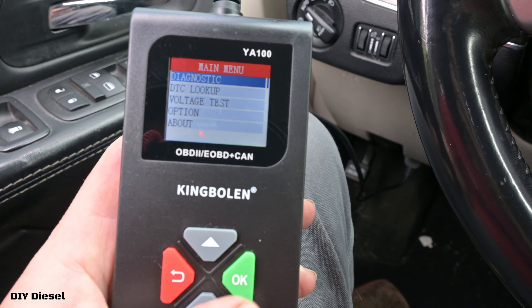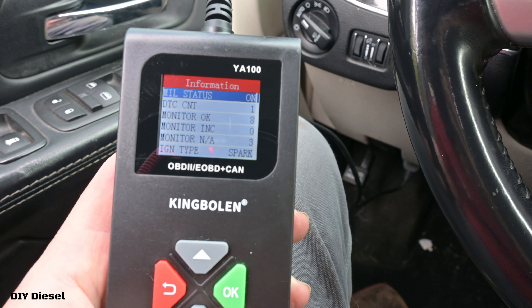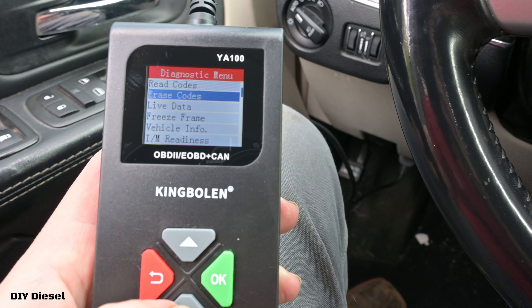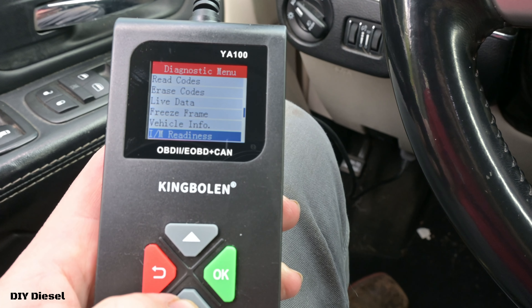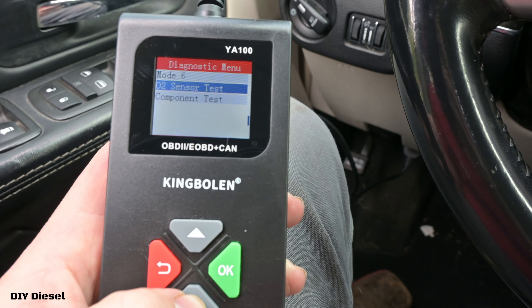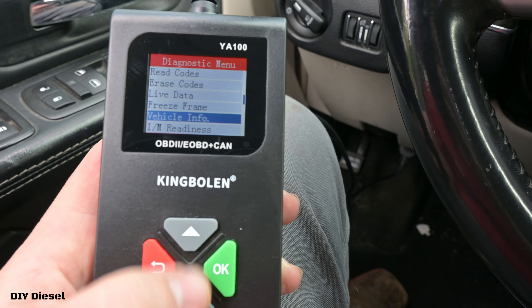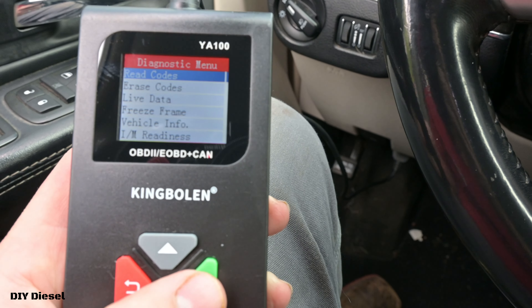Let's take a look at the voltage test. Since we have voltage right now, our status is good — we've got 12.3 volts. We can also test the alternator by turning the vehicle on, but we're not going to do that right now. Go ahead and put your ignition on. We're going to hit the diagnostic — wow, that was pretty quick. You've got read codes, erase codes, live data, freeze frame, vehicle info, O2 sensor test, and component test. We've got a lot of decent stuff here.